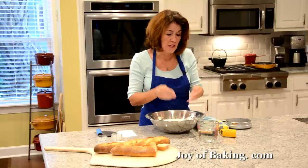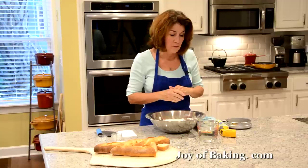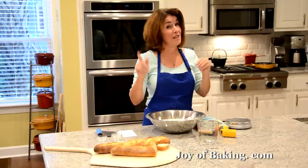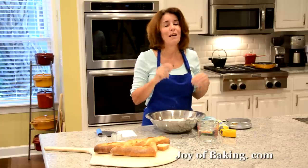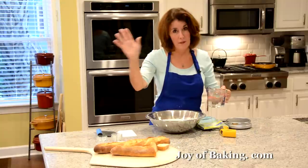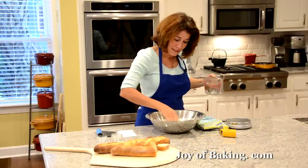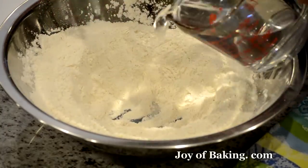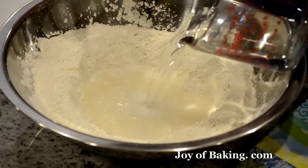You will need 380 grams of water at the correct temperature. That would be one and a half cups plus one and a half tablespoons of water — please get a scale. Make a well in the center and just pour the water in like so.